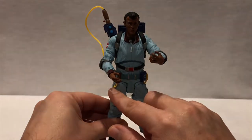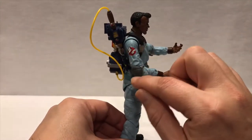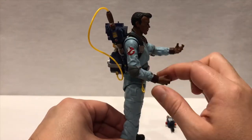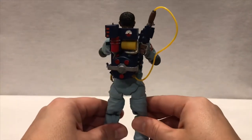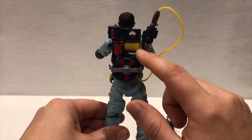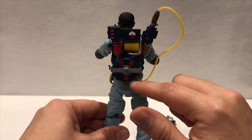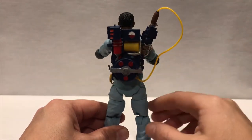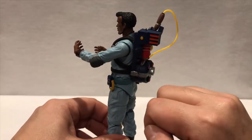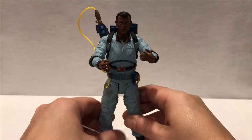Around his belt you've got a little belt clip on the side and the Ghostbusters logo. The elbow pads are not attached to his arm so they can swivel 360 around the elbow, which is really nice. The proton pack is really colorful, just like the cartoon series — basic but really cool. You have the proton wand with a yellow cable running to the proton pack, hooked up on the back. On the side there's a square peg so if you want to peg in the ghost trap you can go ahead and do that.